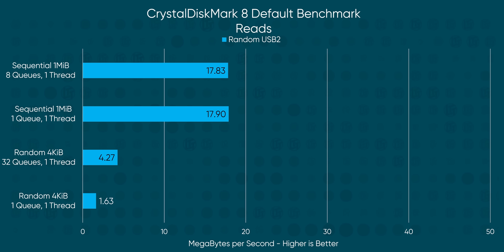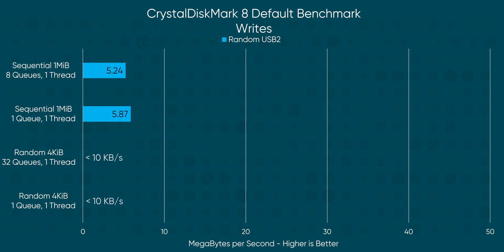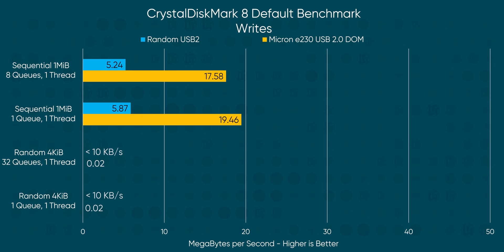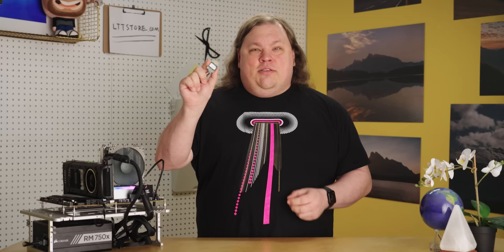To see this in action, we tested this random thumb drive in CrystalDiskMark, and it ran at about 17.8 megabytes per second, or 142 megabits per second — which is less than a third of the max speed of the USB 2.0 spec. And those write speeds are just terrible — five megabytes per second. Compare that to the Micron E230, which runs nearly twice the speed for reads and triple the speed for writes. Obviously all these numbers pale in comparison to a SATA SSD or even a USB 3.0 thumb drive, but go easy — this bad boy is over 10 years old.